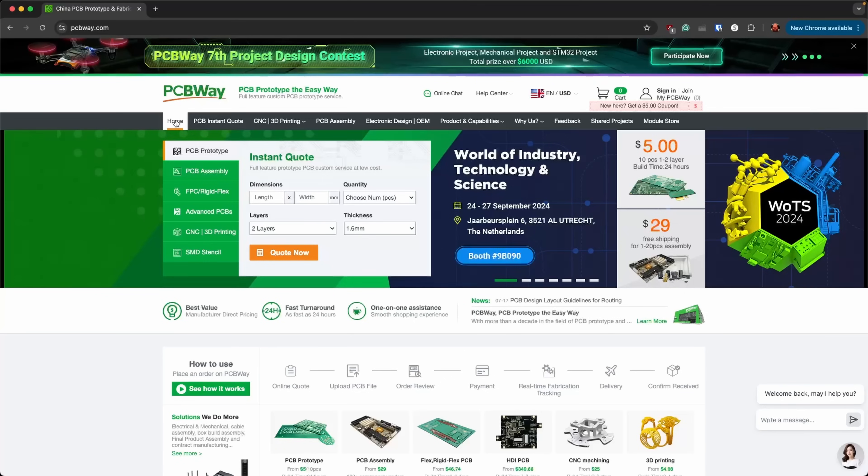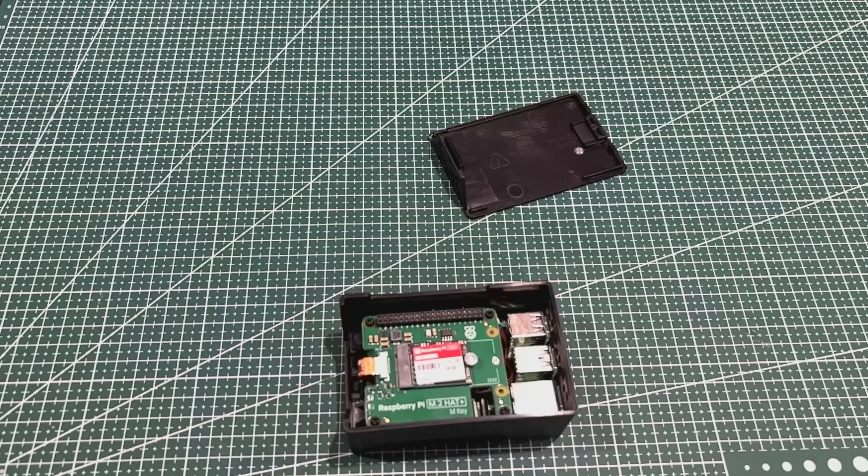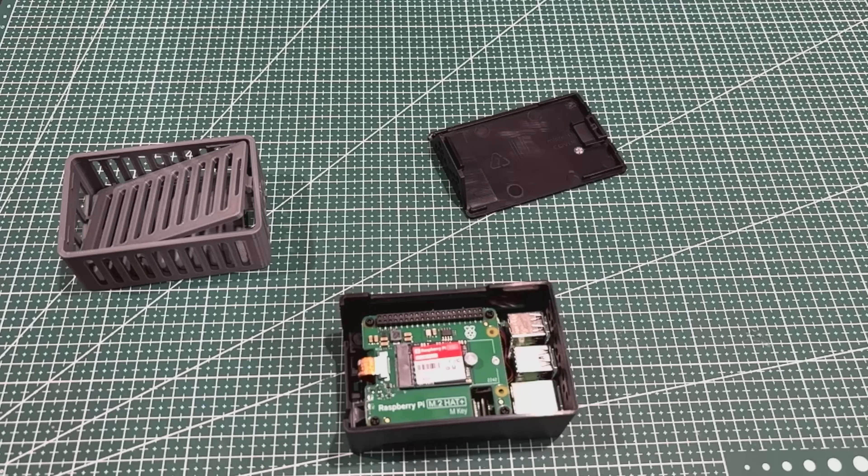Thanks PCBWay for sponsoring this video — I really do appreciate it. You guys rock. Now that we're back from PCBWay, who I may actually use to print some of these in metal, let's start taking a look at these cases.